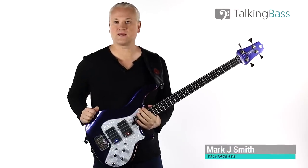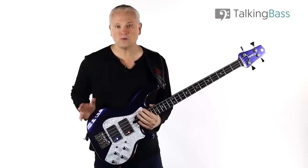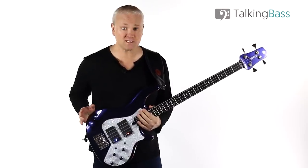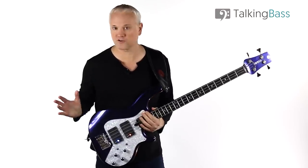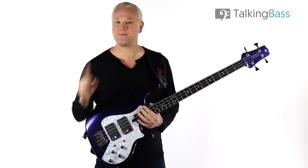Hi again, Mark here from Talking Bass. Today we're going to look at a classic slap line from the master of punk funk slap bass, Flea. Get Up and Jump is from the Red Hot Chili Peppers debut album way back in 1984 and is the perfect example of Flea's hard-hitting punk-infused slap bass playing. It's fast, it features a ton of ghost notes and it's likely to rip your popping finger to shreds. Perfect!